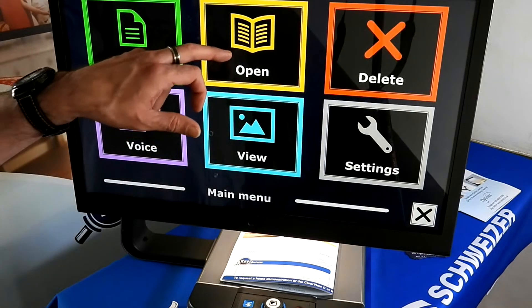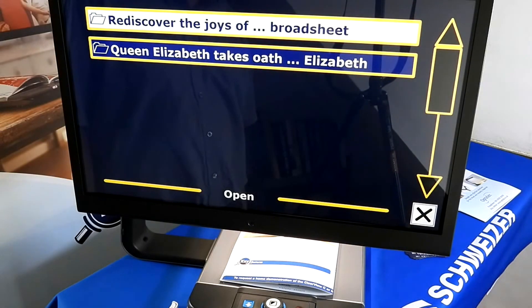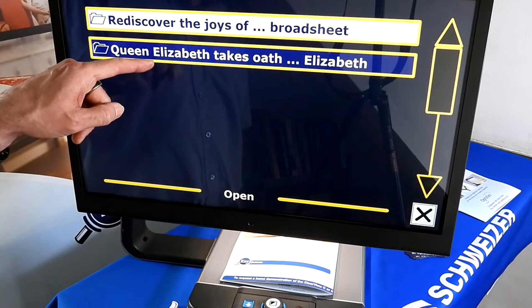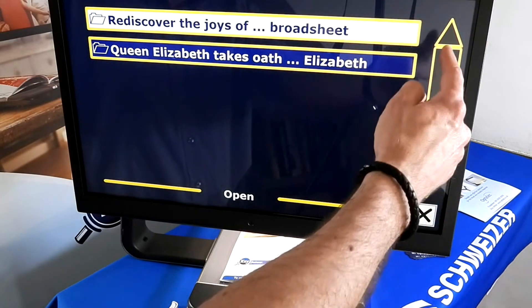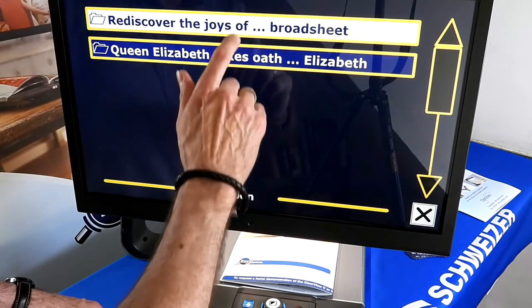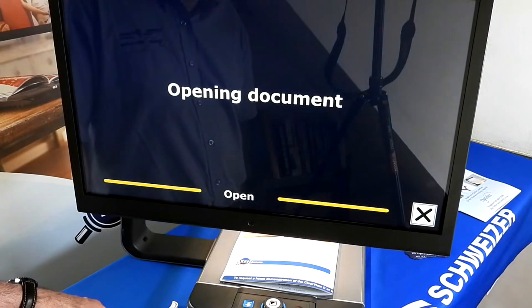If we now click on Open — Open menu, Open Document — we can see 'Page 10', which was the document we just saved, along with a previous document as well. Depending on how many documents you have, you would use the up and down arrows to scroll through and find the one you wanted, then tap on the document you want.